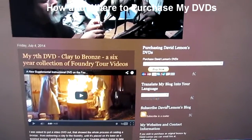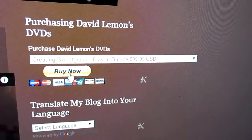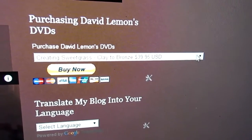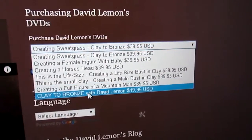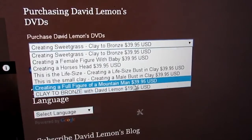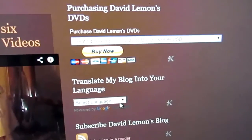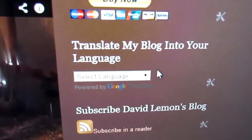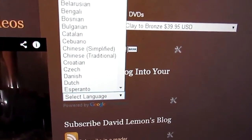When you get to my website, on the home page you'll see a 'Buy Now' tab in the upper right column. Click that drop-down and right at the bottom is 'Clay to Bronze,' which is the foundry tour — and as you can see it's not as expensive as the ones above. If you don't understand anything on the page, there's a language menu where you can drop it down and select any language.